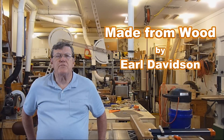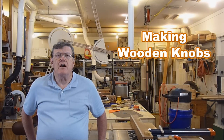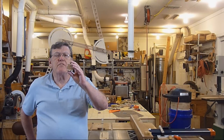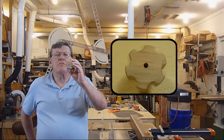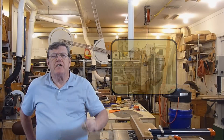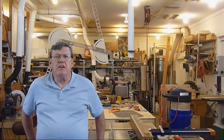Hi, I'm Earl. Thanks for stopping by my shop today. I recently made a ceiling-mounted camera boom to use in my shop when making videos. That project required 14 wooden knobs to tighten everything down with. Most of them were 2 inches in diameter like this. I'd like to show you today how I make those in my shop.